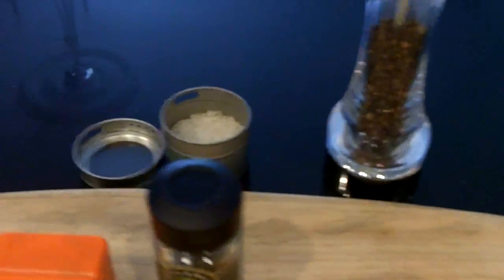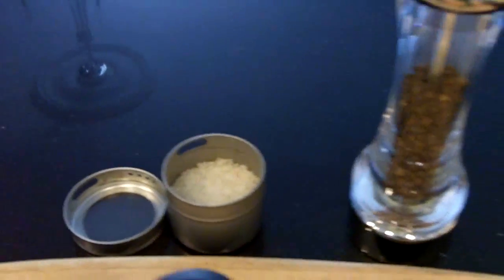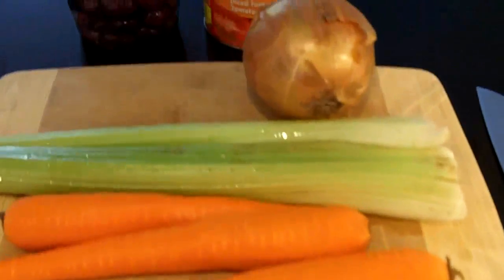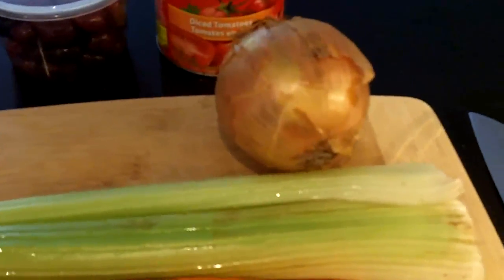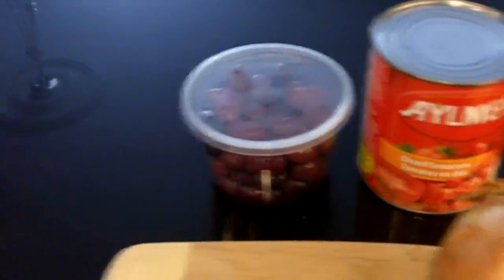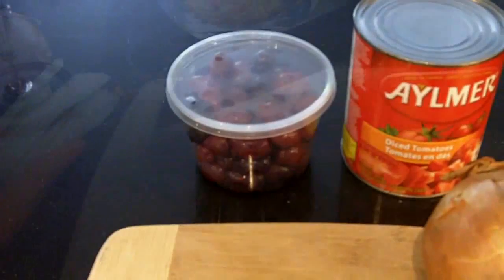Obviously we've got our salt, some coarse sea salt, and we'll need some carrots, celery, one large yellow onion, some diced tomatoes, and some olives.